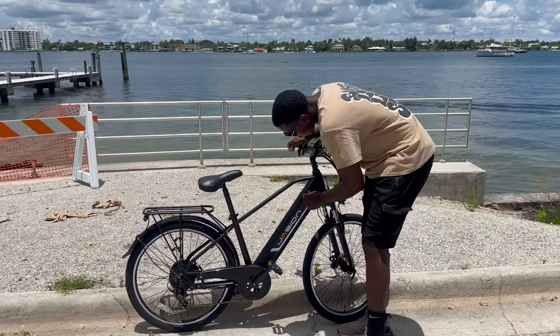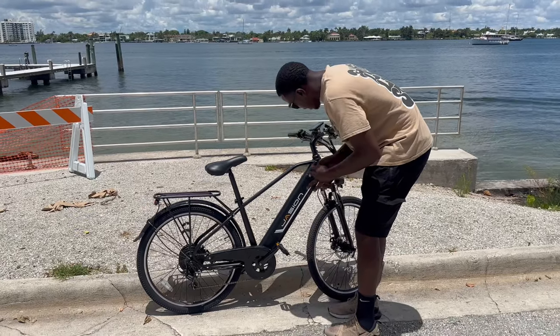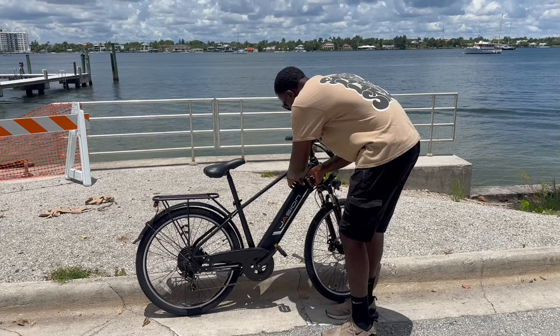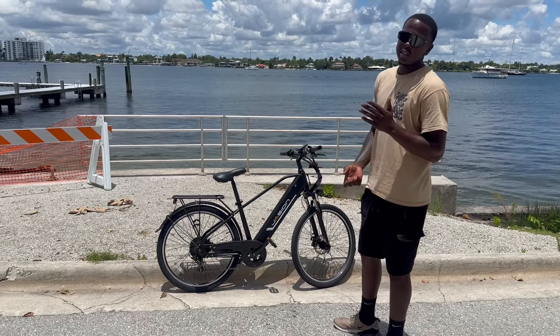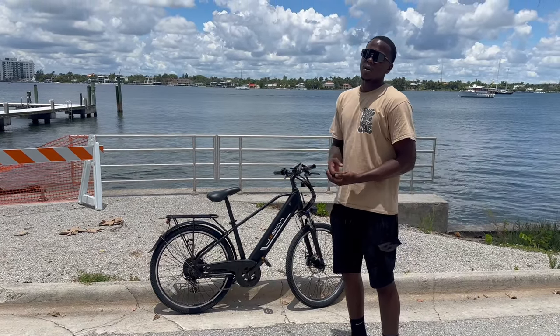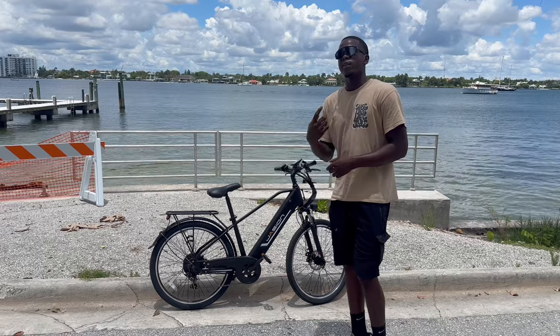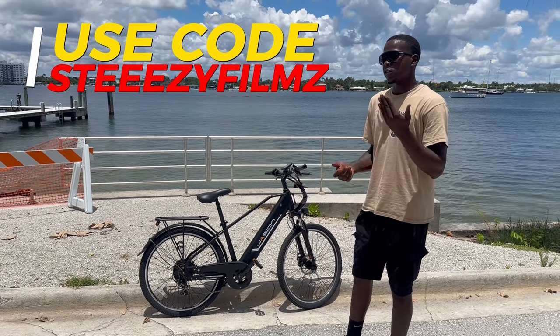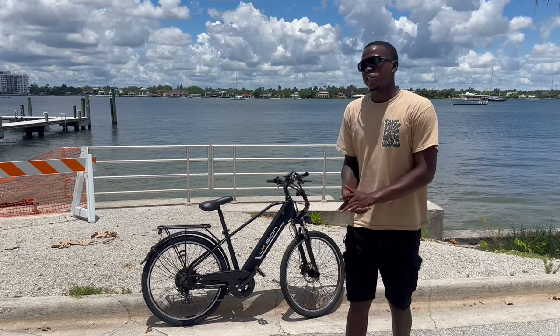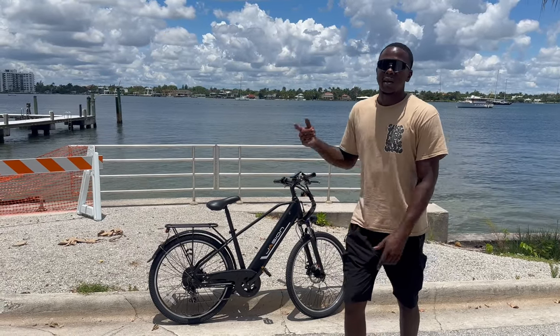So this is pretty much where you charge up the e-bike. It has a key as well if you want to pull the battery out. This is the Jason E-Bike — I want to give a special shout-out to them for sending this out to me. I do have a discount code: it's STEEZY FILMS, it's up on the screen. Click the link down in the description below if you're interested in purchasing this bike. Thanks again to Jason for sending me this e-bike — now let's get back downtown.